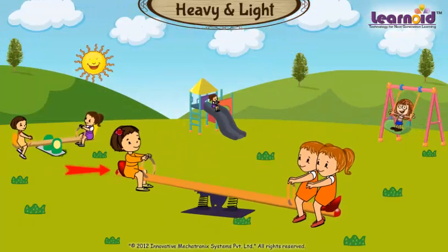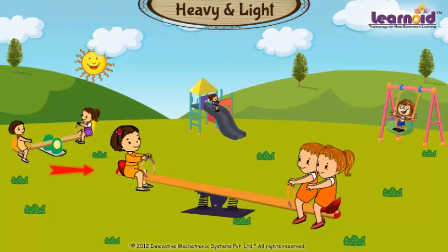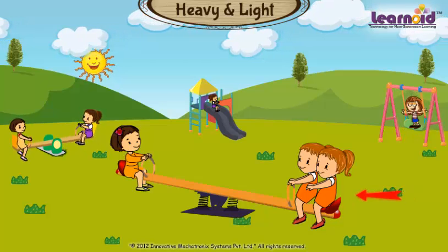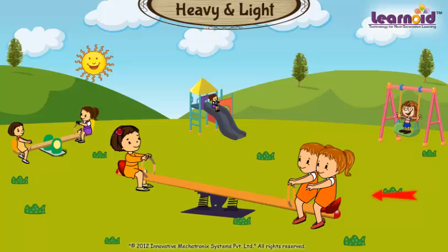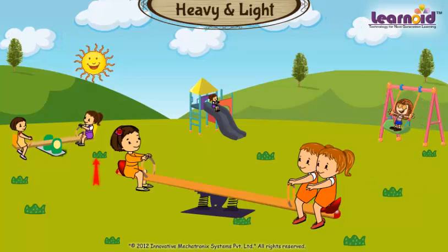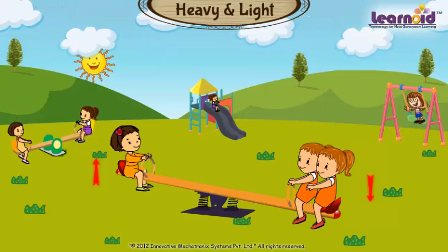This side is lighter because one kid is sitting. This side is heavier because two kids are sitting. The lighter side will go up and the heavier side will go down.